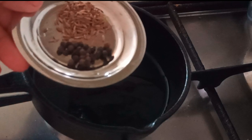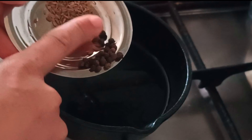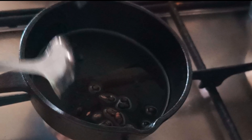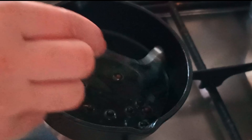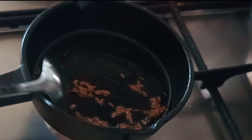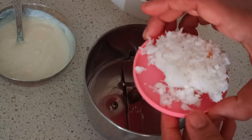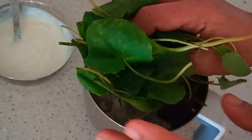Firstly, take a small pan and add a spoon of ghee. Once the ghee is hot, add about 10 to 12 peppercorns and roast for about 2 to 3 minutes along with about half a teaspoon of cumin seeds. Then transfer that into the blending jar along with coconut.